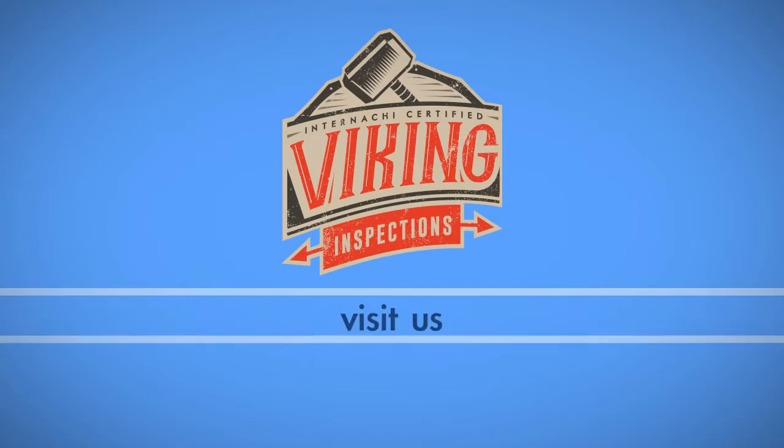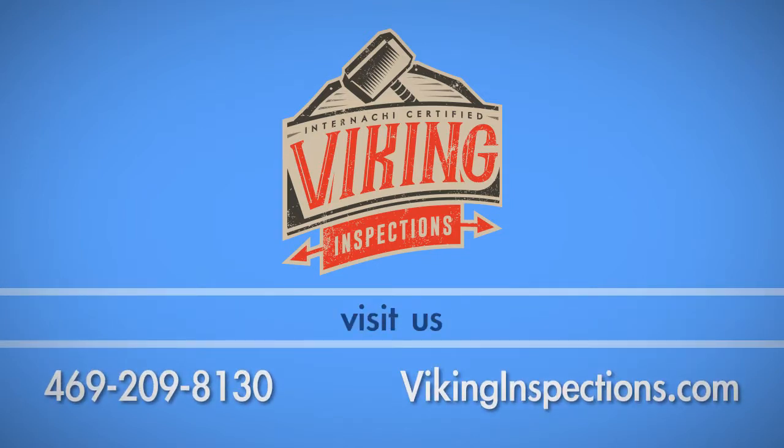If you have any questions about this process, call Viking Inspections at 469-209-8130. For more information, visit their website.